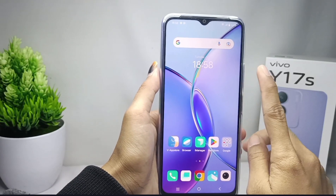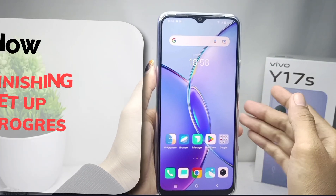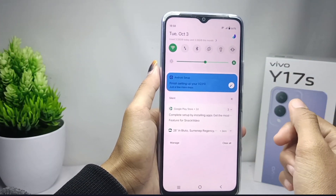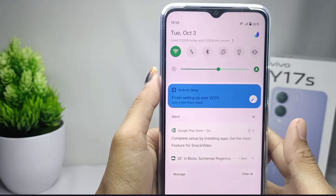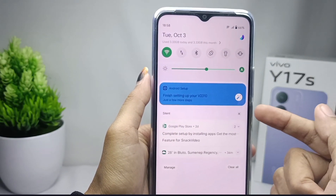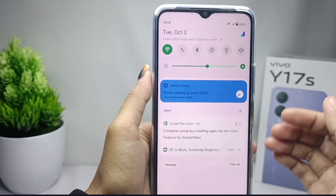Hello everyone. Here I want to provide a tutorial on how to finish the setup process on a Vivo A17s device. You may be uncomfortable with notifications like this, which won't go away until we finish setting up our smartphone.